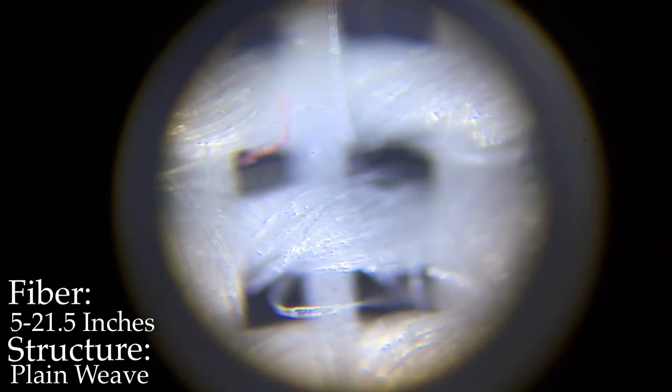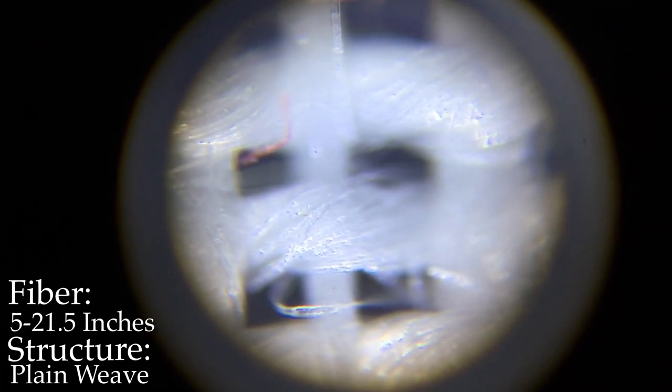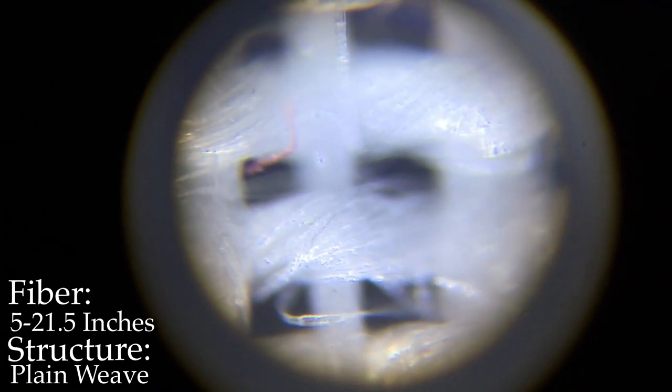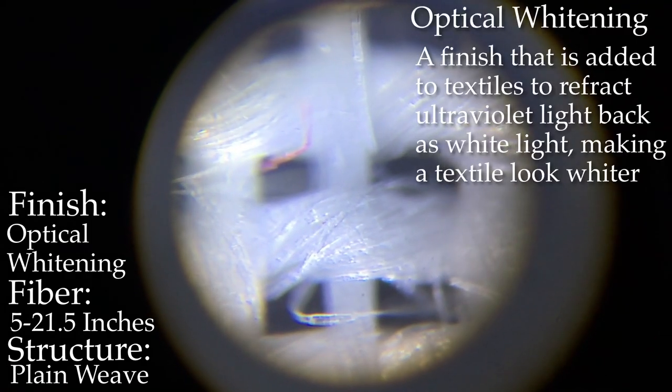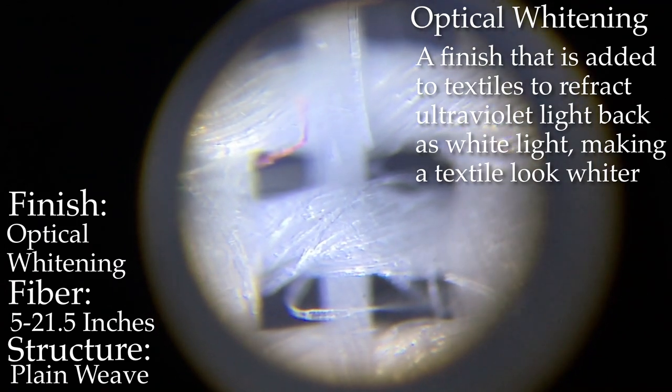Here we can see this mystery textile under 10 times magnification. You can see the yarn a little bit more clearly now, as well as the structure of the weave up close. You can see not a whole lot of short ends for the staple fibers — fairly long fiber. We can also see how shiny it is, which leads us to think about some of its finishes. Considering how much light is being reflected, this may have had an optical whitener added to it.